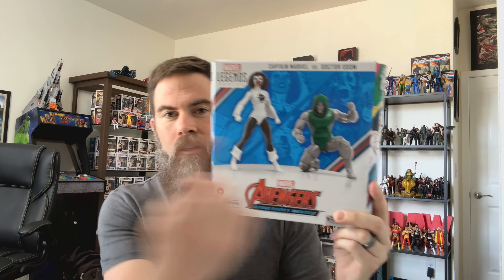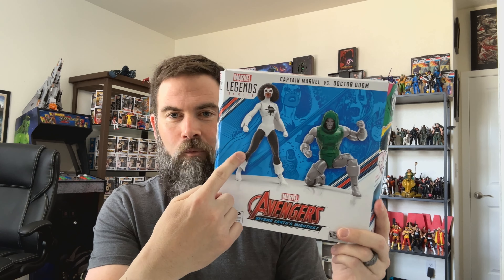What's up everybody, Mark with Coffee and Toys bringing you another figure unboxing and review. Today I'm straying away, going into a line that I don't collect very much or very often, but I am going to the Marvel Legends line today. And up today we have a special two-pack — Avengers Beyond Earth's Mightiest: Doctor Doom and Captain Marvel.